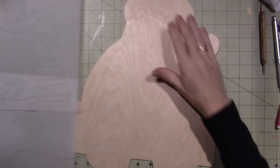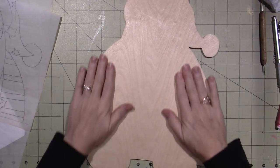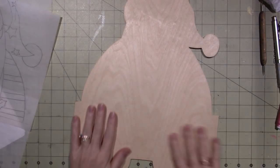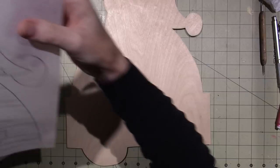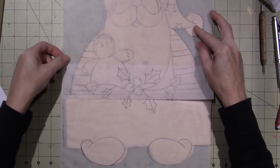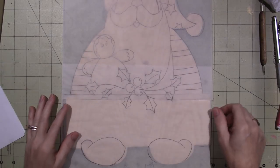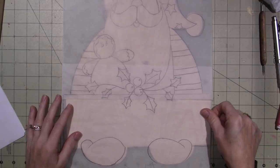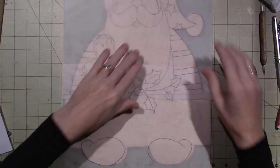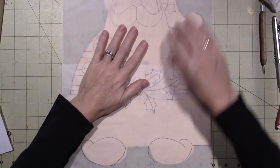I've already sealed and sanded my surface and it's nice and smooth. Now you need to get your tracing — we did this in the previous video, so go have a look if you're interested. You're going to line it up. It's nice when you can tape it down to the substrate, but you can't always do that, so you just kind of hold it in place.